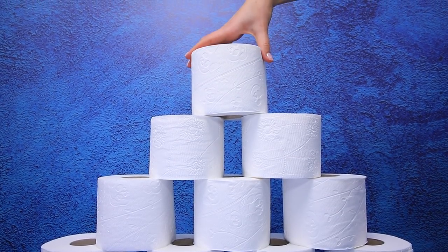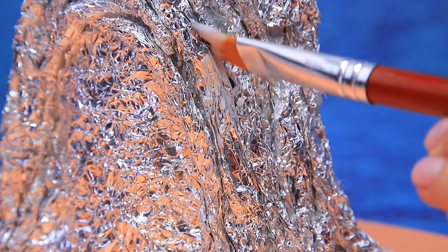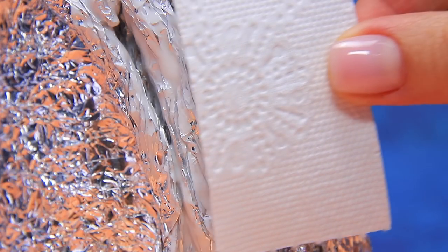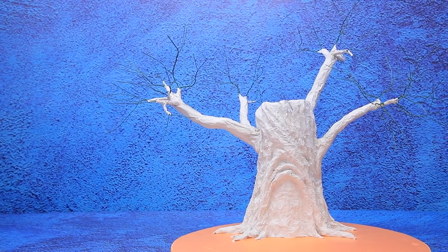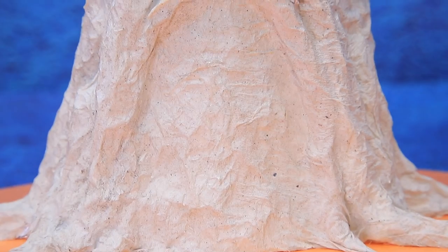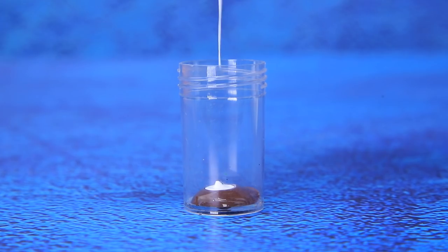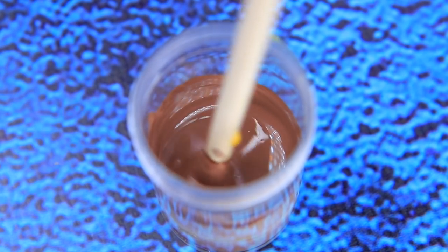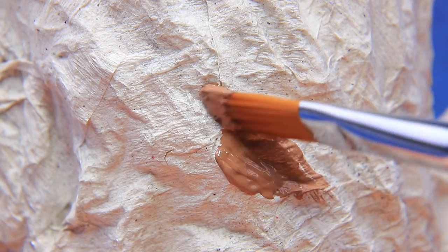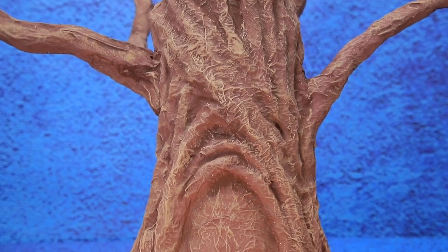Rolls of toilet paper are a great material for paper mache. Apply glue and cover the tree with layers of paper. Now the paint will look perfect. Mix a dark shade of wood. The tree has been growing here since the city of Encanto was founded.